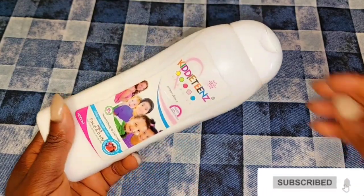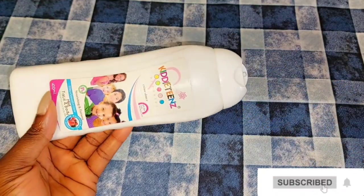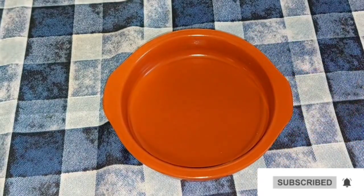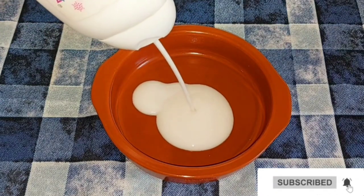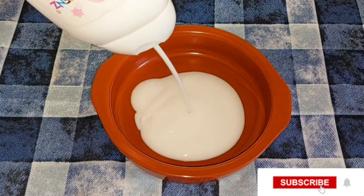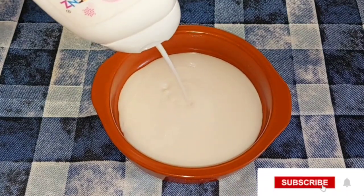The lotion smells really really nice. I'm going to be opening my lotion now. Next thing to do is get a clean bowl, then I'm going to be taking out the amount I'm going to be mixing. Please, if you have watched from the beginning and haven't subscribed to my channel, please consider hitting the red button below that says subscribe.